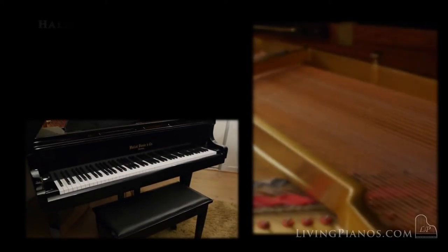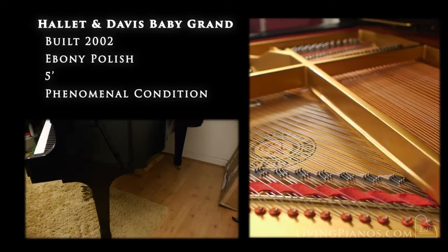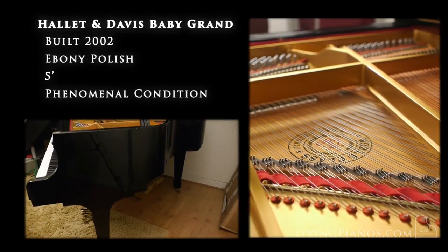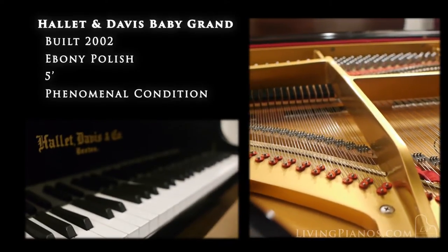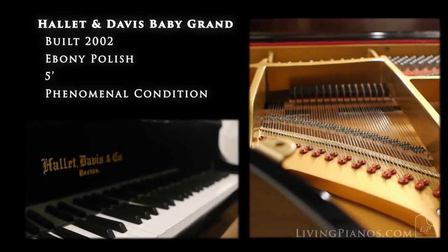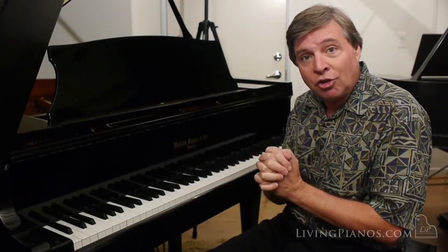Hallett Davis was one of the great American companies, revered and remembered in this Asian production piano. This is an Asian production piano and one of my favorite scale designs, as a matter of fact. The company that made this piano is also the company that Baldwin first utilized to build their pianos overseas.